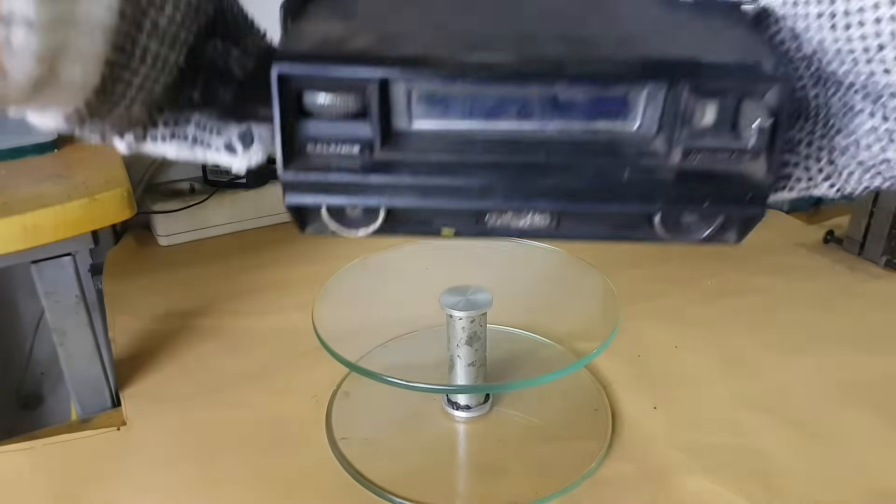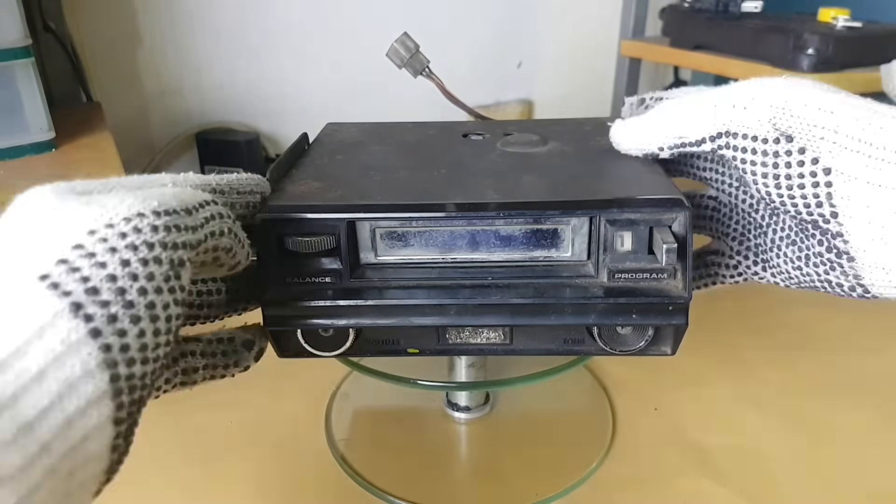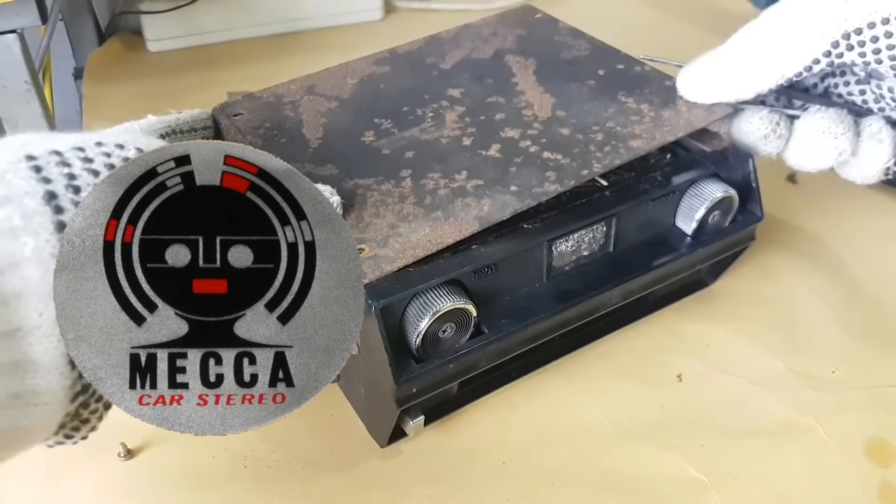Hello everyone, welcome to my YouTube channel. I hope you are doing well. Today we are going to restoration a vintage Maker Brands Stereo 8-Track Player.